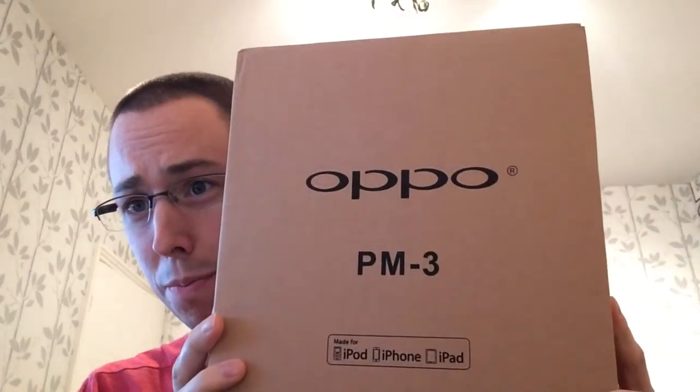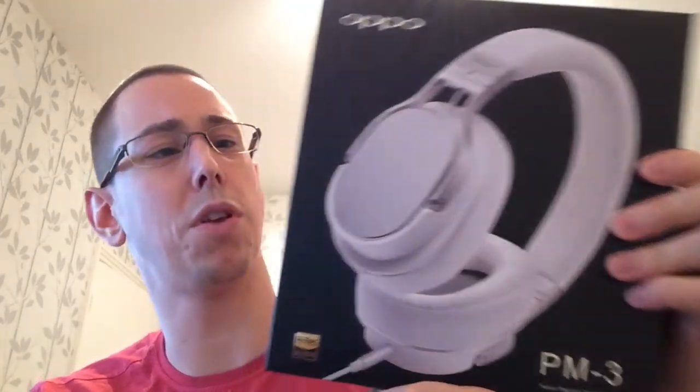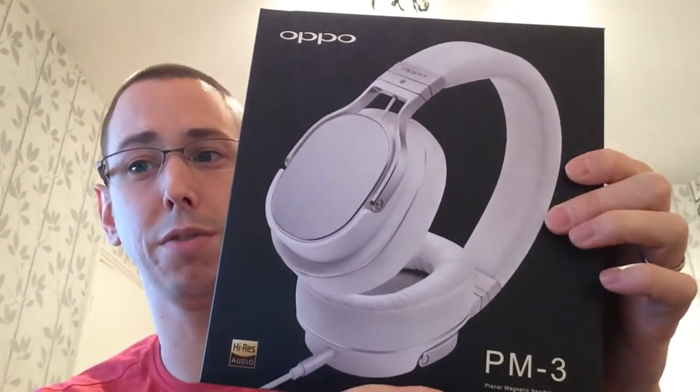Welcome to Cool Smartphones Unboxing — this is my second unboxing. This time I have the Oppo PM3s, already pre-unboxed. These are retailing in the mid-250s at the time of recording. These are the Planar Magnetic headphones — you've probably seen the previous installment where I did a review of the amplifier unit, and now I'll be doing a review of the headphone unit.